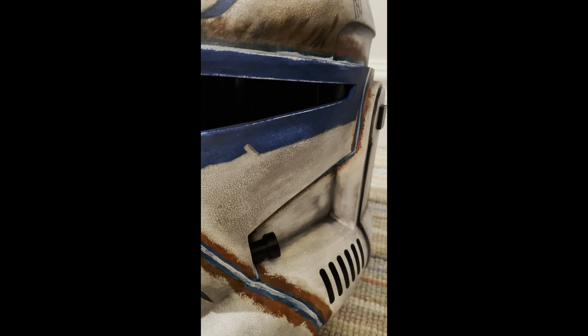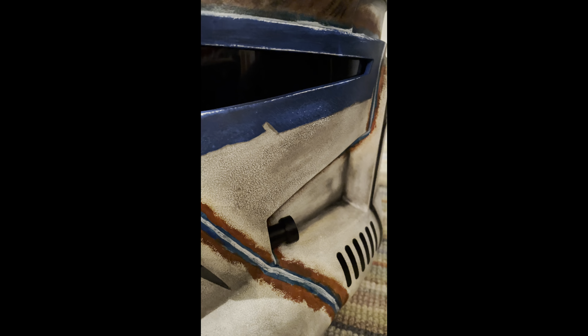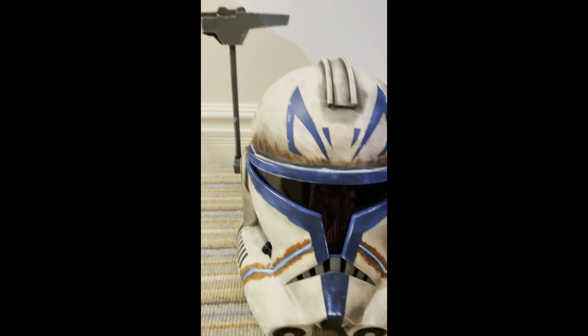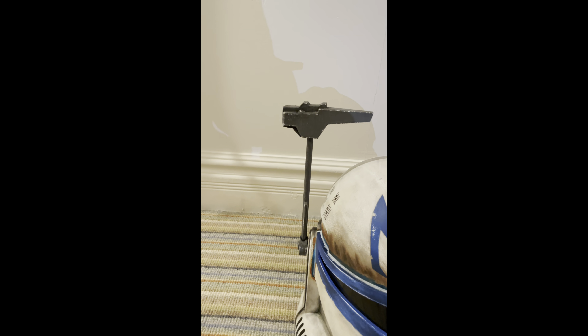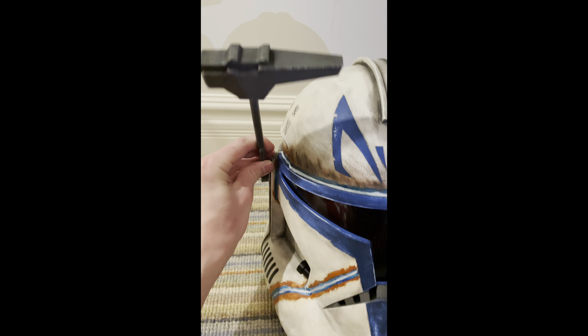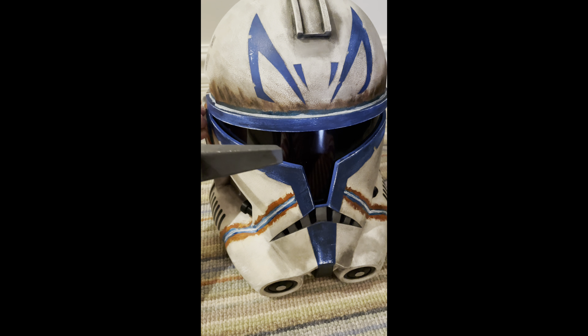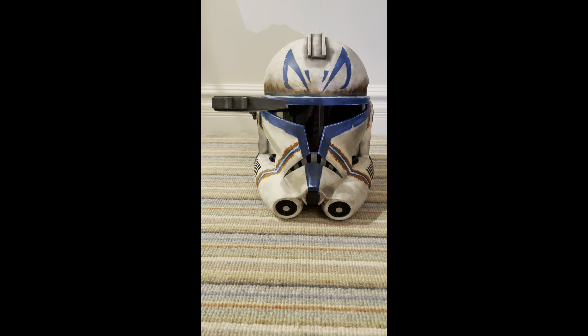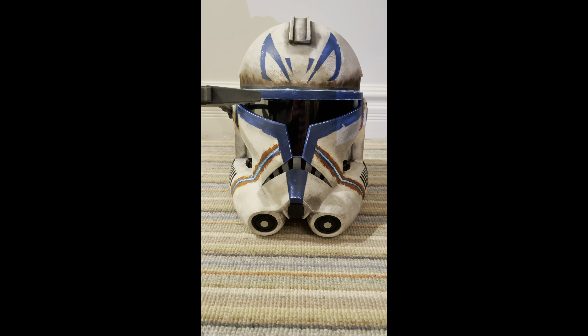This helmet includes what I think are respirators right here, which I think help him breathe. It's a very nice detail. It also comes with the rangefinder, which can be moved down, so you can pose Captain Rex with the rangefinder in the down position over the eye.